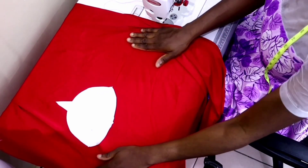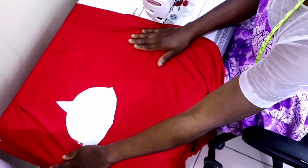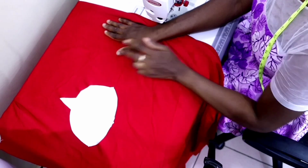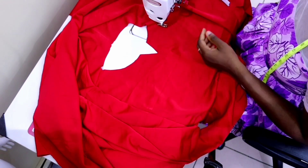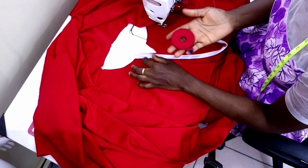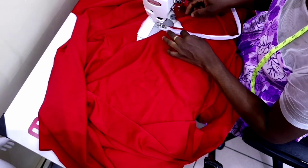This is how the neck is going to look. I'm going to show you how to sew it now. You can see my notchings. If you like, you can cut facing to finish the neckline, but I'm just going to use bias. I'll start with the front V-part using this white bias so you can see what I'm doing clearly. When making yours, use a matching bias.